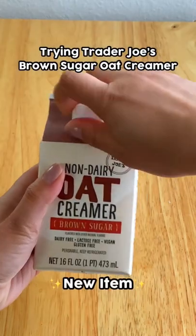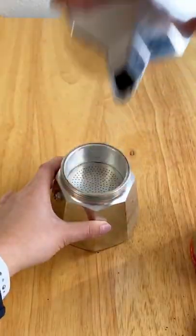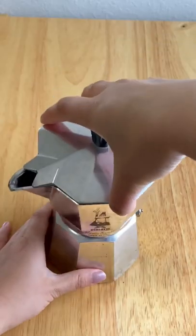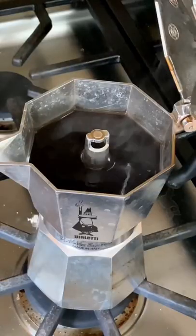Trader Joe's just released a non-dairy oat milk creamer that has brown sugar flavoring. For all of you Starbucks brown sugar shaken espresso lovers out there, this one is for you. So this is the recipe that nobody asked for, but I'm going to share anyway — it's how I make the brown sugar shaken espresso with Trader Joe's oat milk creamer.